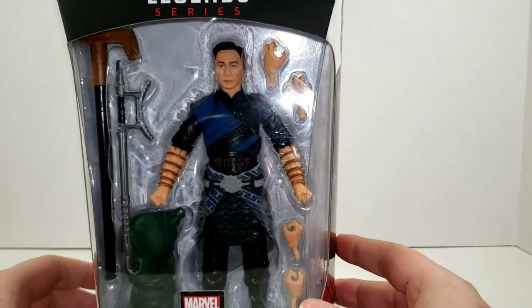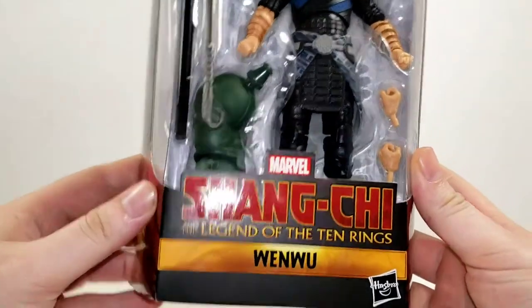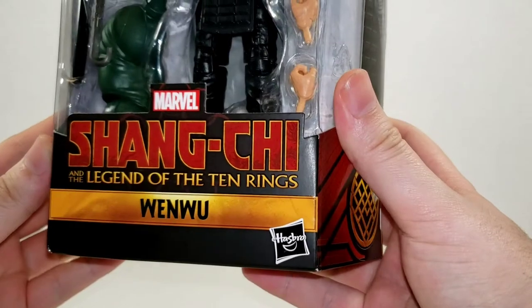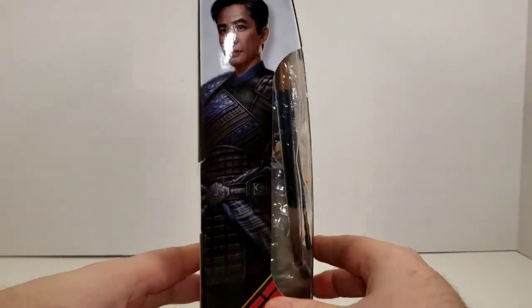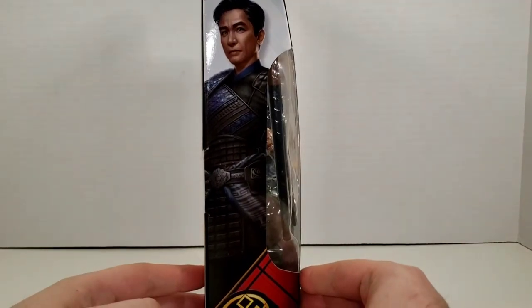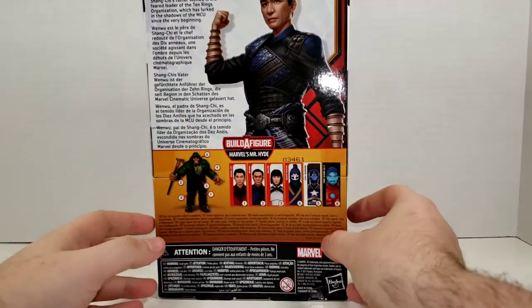Getting a closer look in here. You can see he's got some different hands inside. You've got the nice Shang-Chi and the Legend of the Ten Rings logo. Wenwu from Hasbro. You can see the figure in there with a couple of accessories, little figure parts. On the side of the box you've got a nice piece of art depicting Wenwu. Back of the box looks like the same art piece, but bigger.